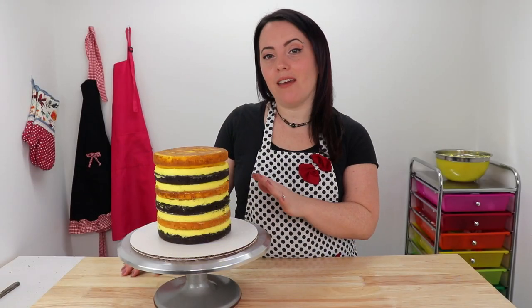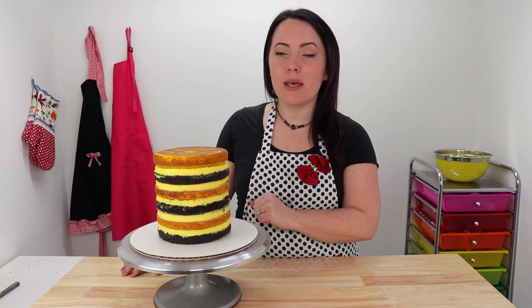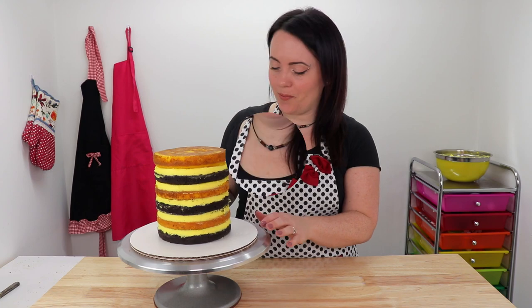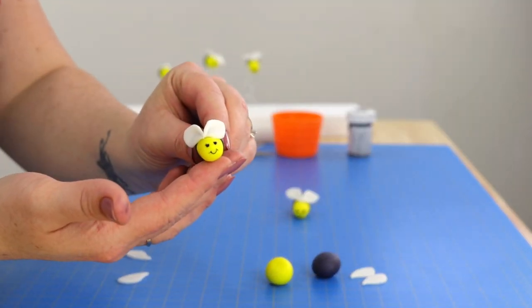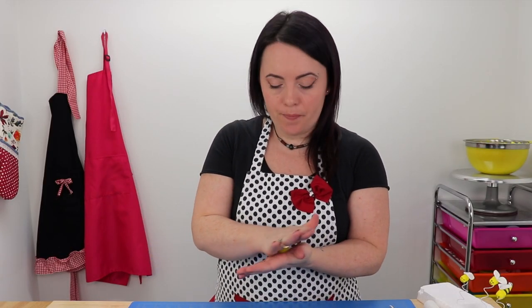Once you finish stacking and filling your layers, you're going to want to chill your cake for about 15 to 20 minutes because we're going to want our cake to be nice and firm while we're carving out our beehive shape. While we're waiting for our layers to firm, I'm going to show you how I made these absolutely adorable little bumblebees to decorate our cake and make it extra cute. You're going to start with a little piece of yellow fondant, make a little sausage shape, and put a little point on one end of it.